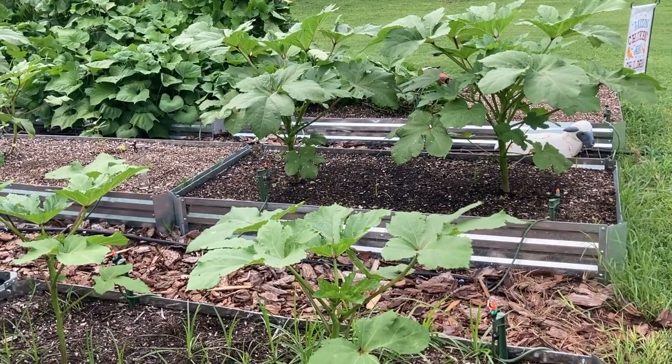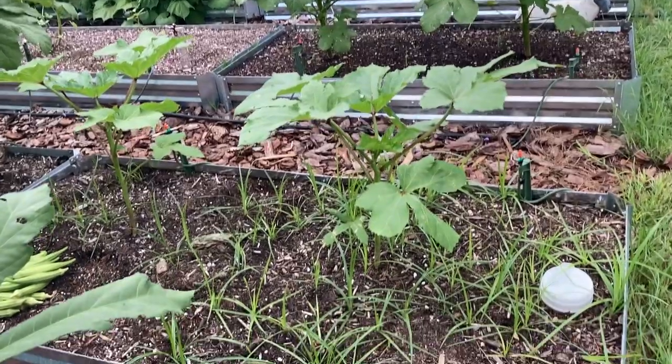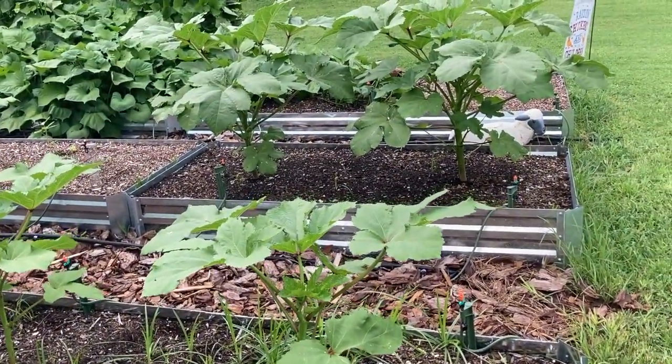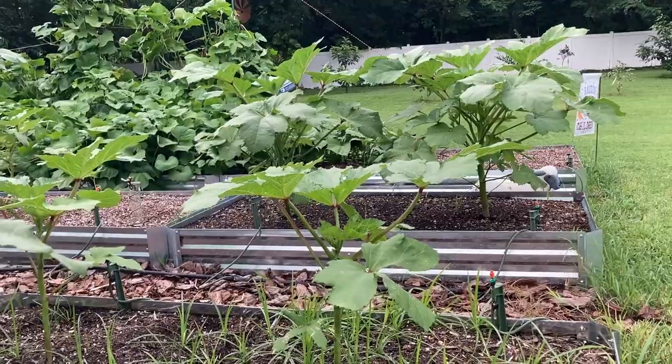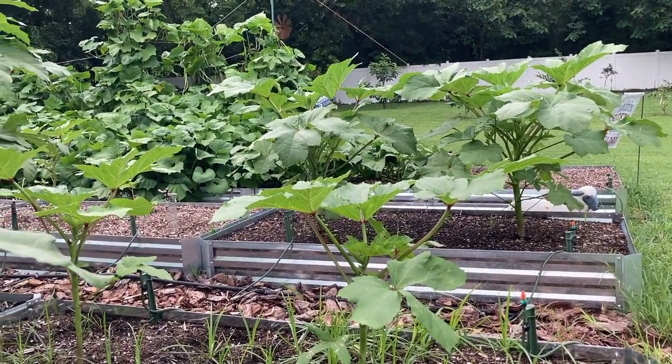Here's another comparison side by side. In the front I have the earth grow — remember all the grass — and right behind it is the black cow. Look at the difference. The plants are fuller, they're taller, they just seem to be healthier.